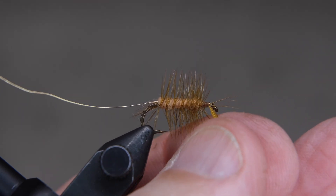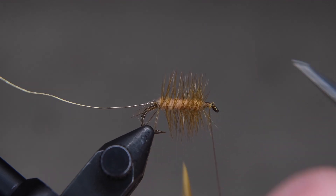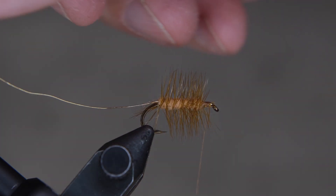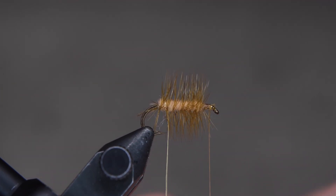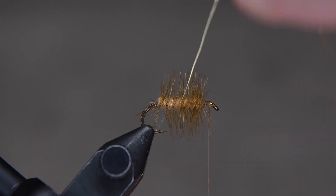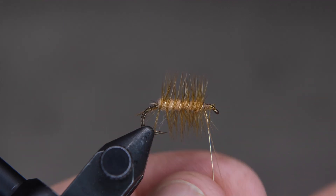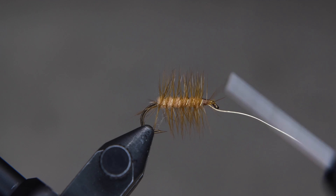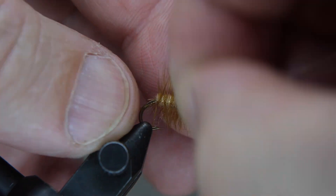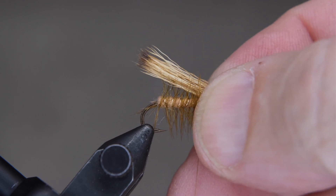When you clip the feather, use your hand to guard the thread — you don't want that thread to be cut, so be very careful with that. Now we're going to wrap our wire the same way as we wrapped the hackle. We trade places with the wire and the thread and wrap it down. Then we're going to helicopter the wire off and add in our elk hair, matching it to the body length.